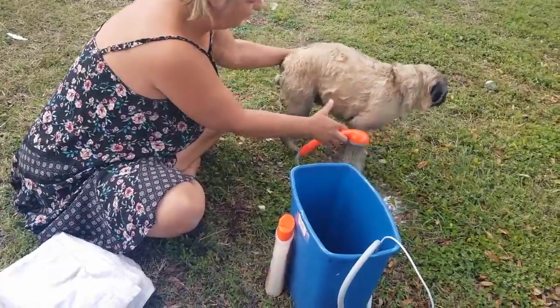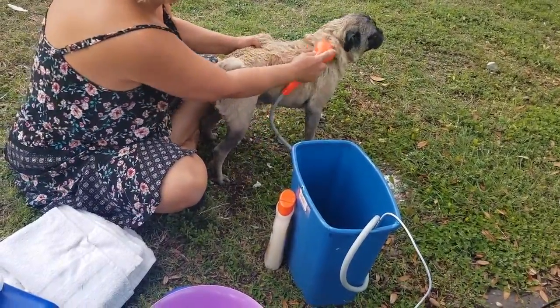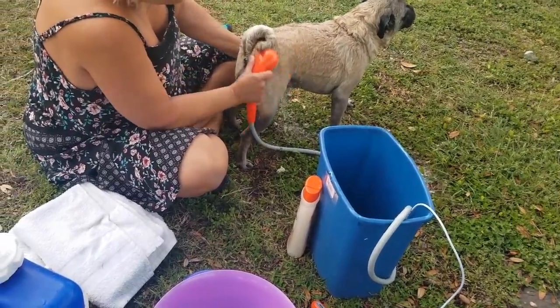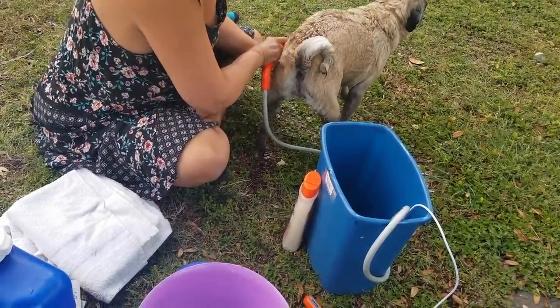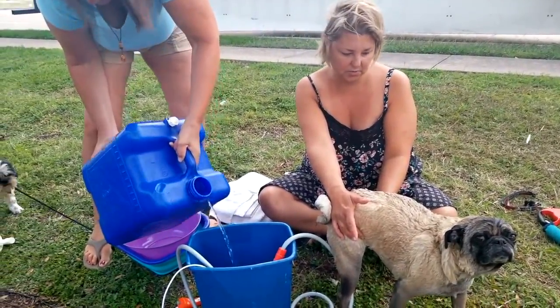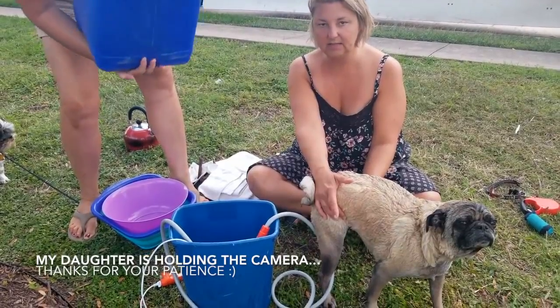Banjo doesn't like it at all — he's shedding real bad too. I want to wait until we get some more water heated up, and then we're going to do Cinnamon after he gets rinsed off.